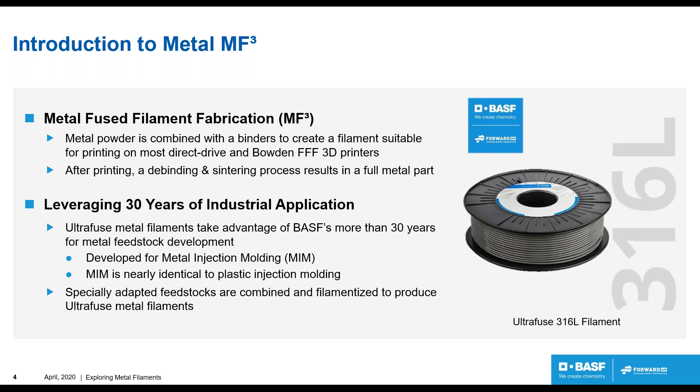This technology was fundamentally created for metal injection molding about 30 years ago, so we have a lot of experience developing feedstocks. Metal injection molding is nearly identical to plastic injection molding, but in that case, metal powders are combined with binders to form your part, followed by removal of the binders and sintering down to a full metal part. We've specially adapted our feedstock for filamentation, with a lot of work to make sure this material works in as many printers as possible — feeding systems, extrusion systems, direct or Bowden.